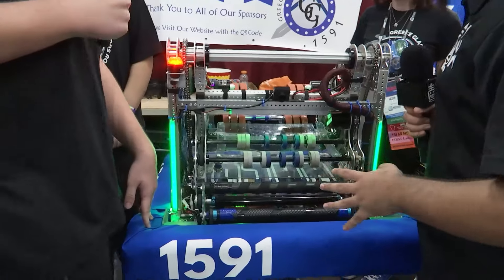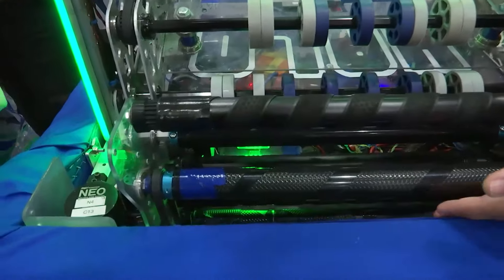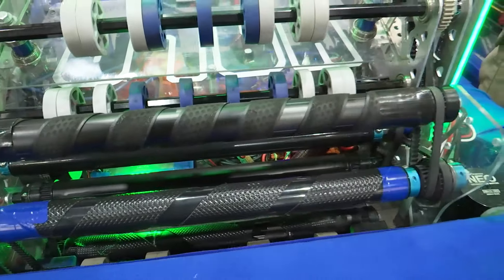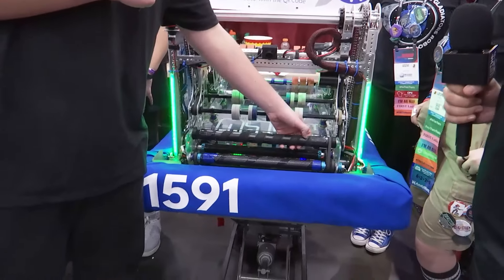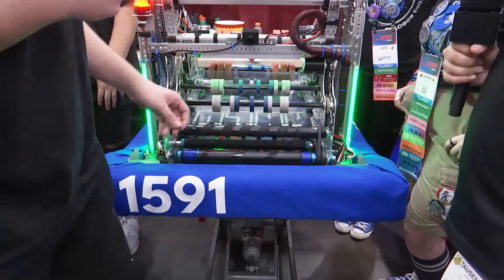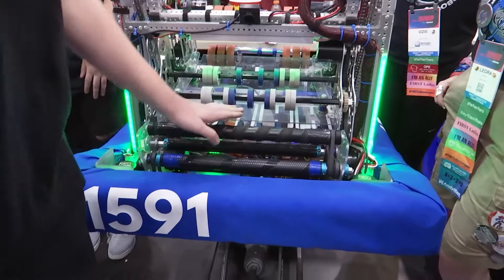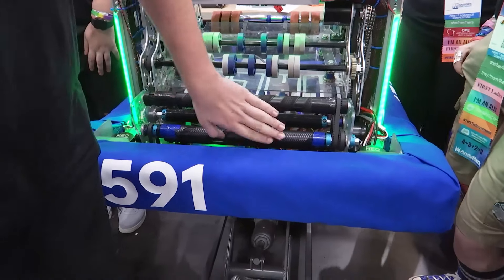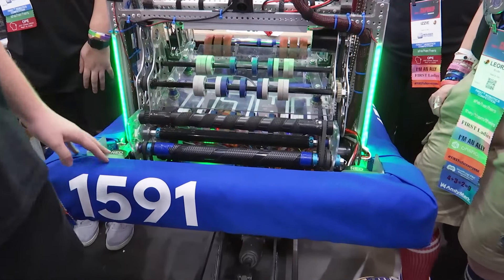Now let's go back to your intake — talking about this wrap that you guys have over your wheels. You also have rubber wheels at the bottom, but tell me about these wraps and why you decided to use those. So they're wrapped because the metal rollers are slippery themselves. We added grip to them so it just grabs onto the note and really takes it up in there. Without this, it would slip through and go real slow. So all this grip tape just helps it perform a lot better.